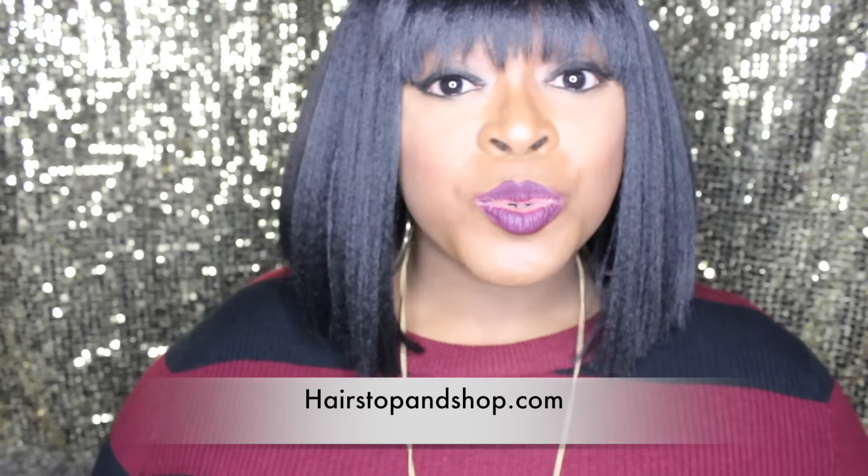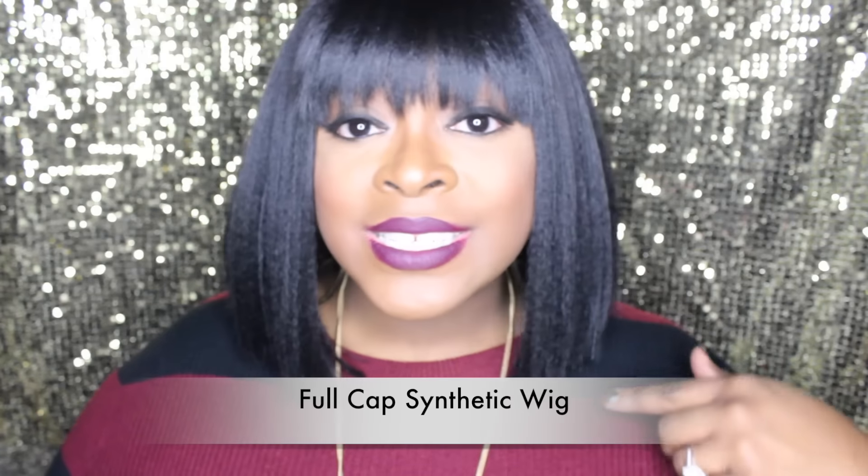I did purchase this wig from hairstopandshop.com — I will leave a link below so you can go check it out. It comes in a lot of other gorgeous colors. Also, this wig is a full cap wig, it's not a lace front wig. It does have adjustable straps — no combs, adjustable straps only — and it fits very securely. I also have two bobby pins on each side just to make sure it's on there, because I don't want this wig flying off.